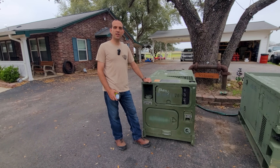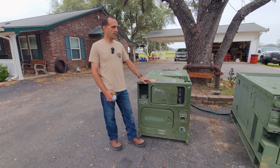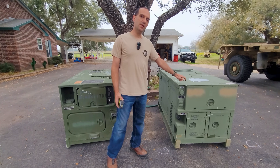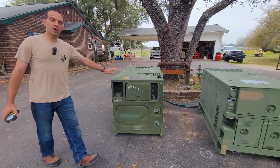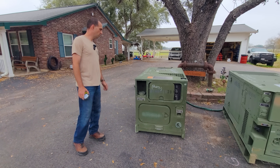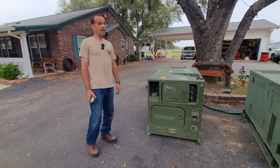I picked up yesterday this MEP 1040. It's the next generation from the MEP 803 Alpha. I actually never really thought I would get my hands on one of these, but it was marked as a parts unit, so I figured I would try to get it to run.